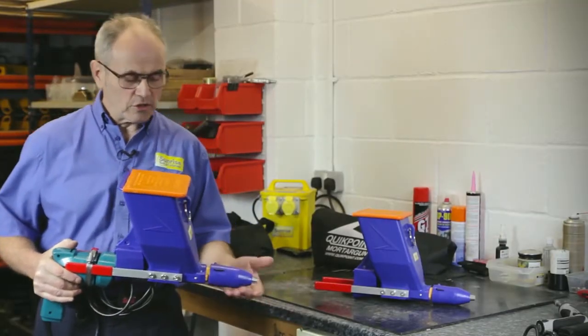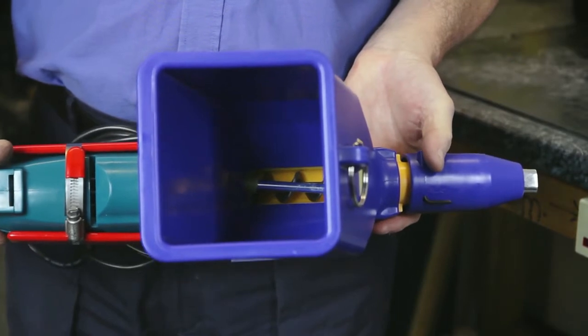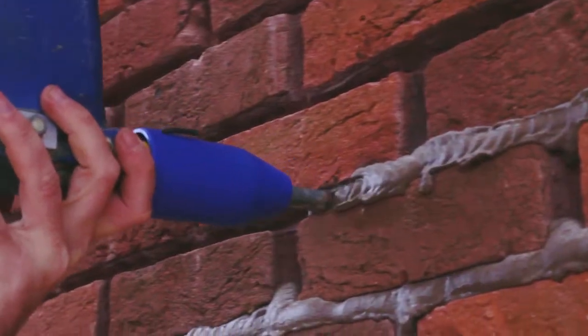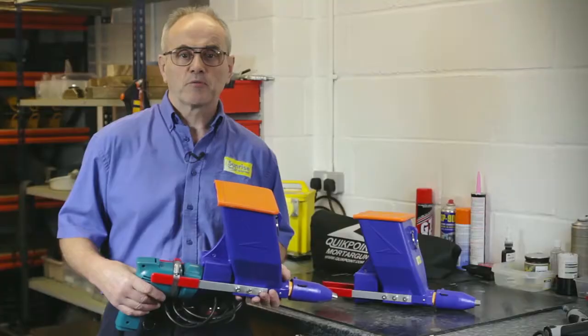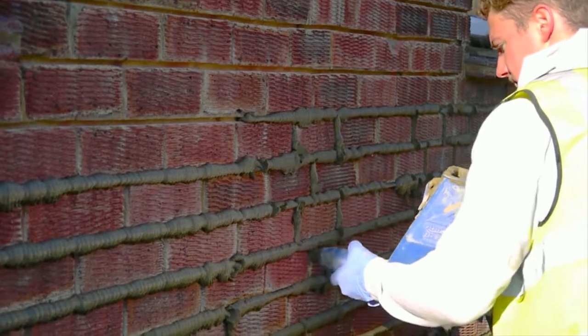The mortar is delivered to the nozzle by the auger, which is turned by the drill, so the operator has complete control of delivery at his fingertips. Since the mortar is not delivered under pressure, the mix will not separate, so you will not experience clogging and stoppages, and with precise delivery control from the drill trigger, repointing the perps is quick and clean.